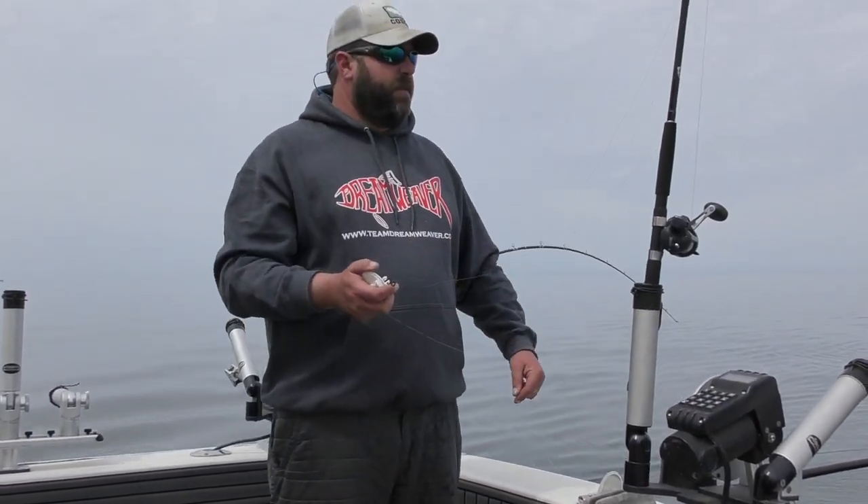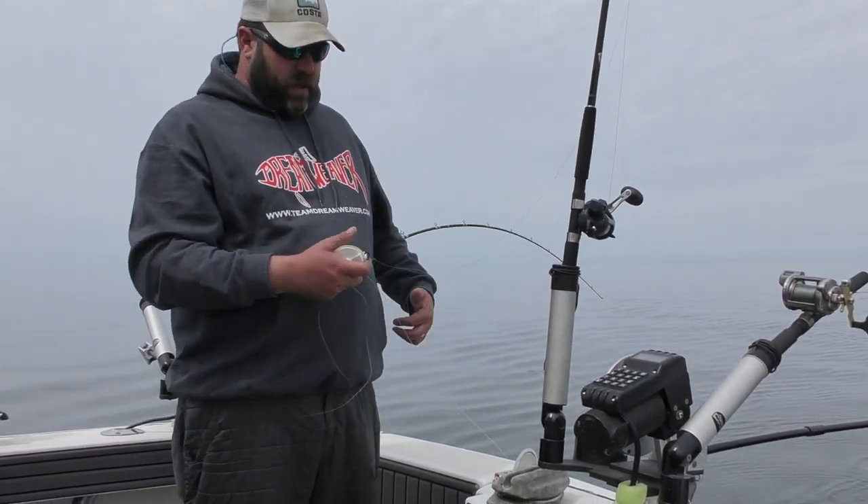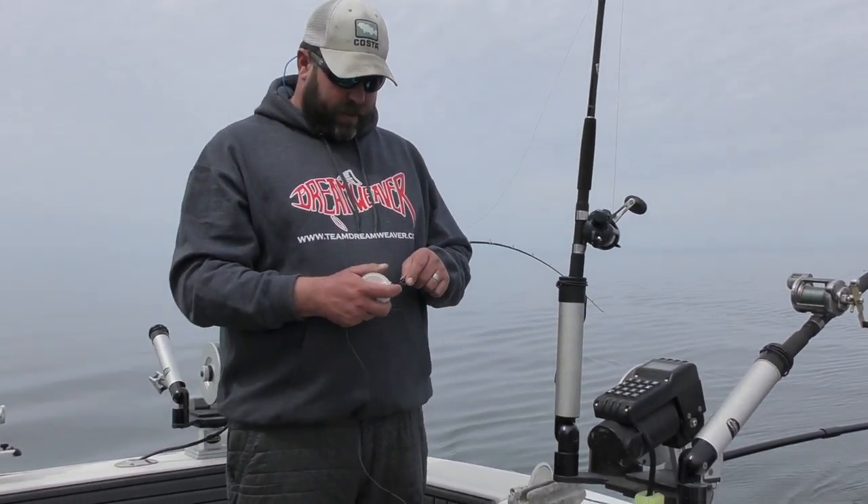This is Nate from the Jason Figgins, out here doing some scouting work and doing some instructional videos. Today I'm going to show you some differences in divers.